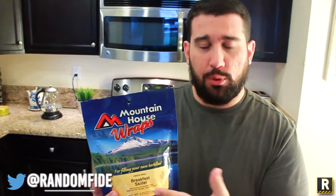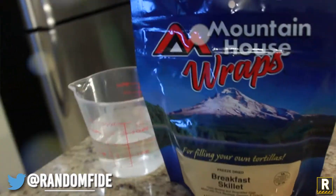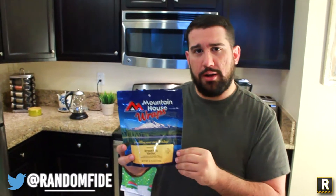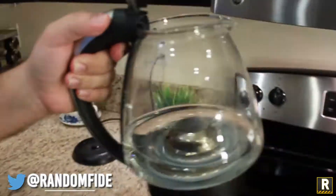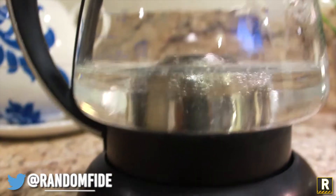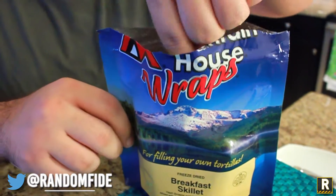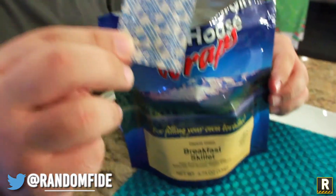The way it is designed is you're supposed to put the boiling water right directly into it and then let it sit for, I believe, eight to nine minutes. So we have some boiled water ready to go. I'm going to go ahead and open the package and remove the oxygen absorber, and then we'll let it sit. These would be perfect for camping, little hikes. This is the oxygen absorber.